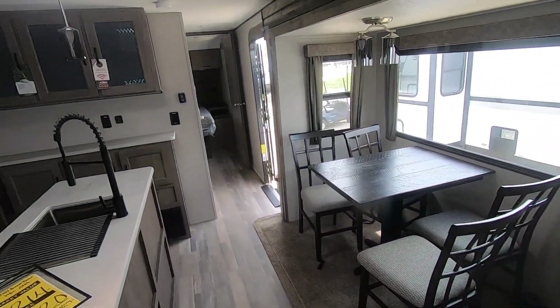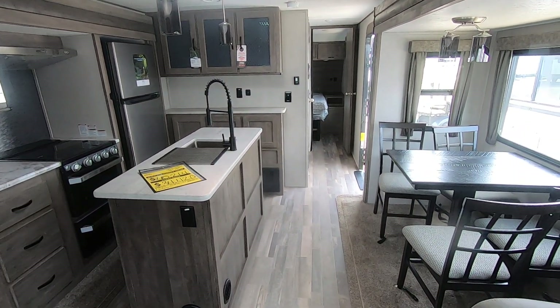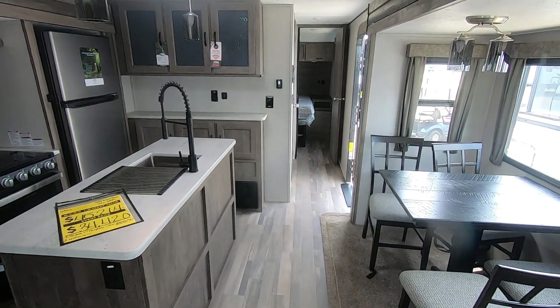Once again, this beautiful unit is a 2021 Forest River Vibe 28RL rear living model. Thank you for watching today — please come out and take a look at this one. Thanks again.